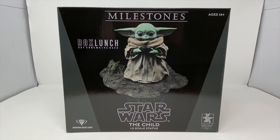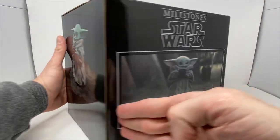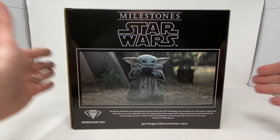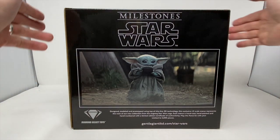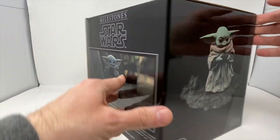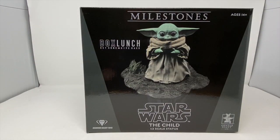This is one half scale — it says right here, one half scale. This is the Child, or Grogu, as he is better known now since we've finished Season 2 of The Mandalorian. And this is his statue. So we're going to take this out of the box, see what it looks like. Is it worthwhile? Is it cool? Do we love it more than anything else? It's going to be awesome. Let's do it.